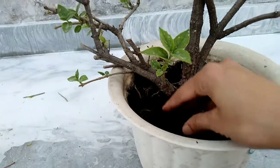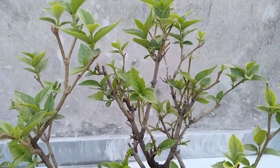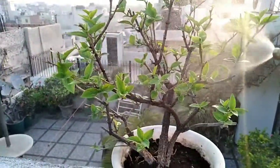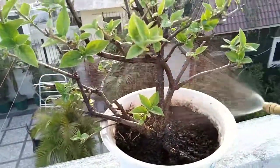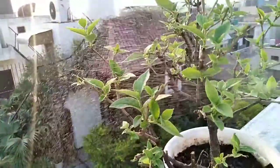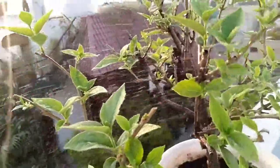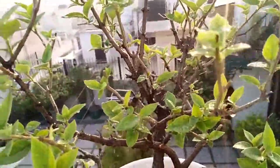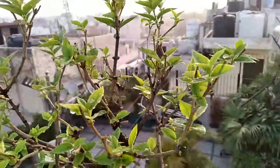The most important part of taking care of Parijat flower is watering. The plant doesn't like to stand in water for a long time, and if it happens, its roots will start to rot. Before watering, you should make sure the soil is dry. In Delhi's harsh climate, you might need to water it twice a day.